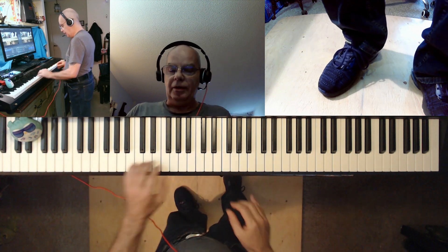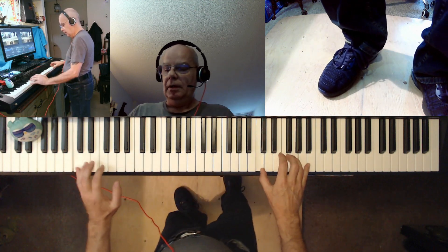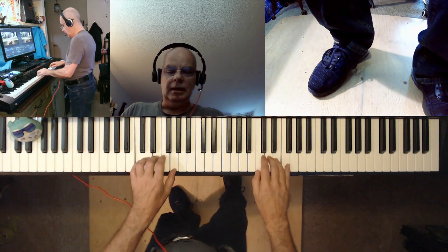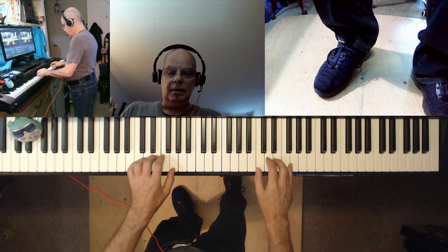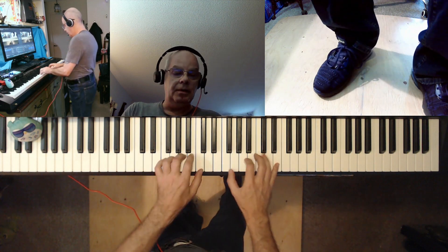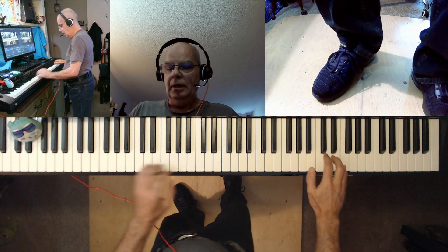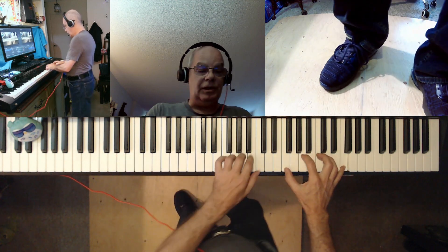So you can see I'm working on three octaves. Now I'm going to go up to F. Now back to C.